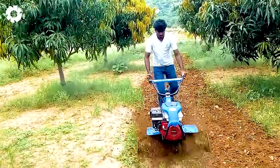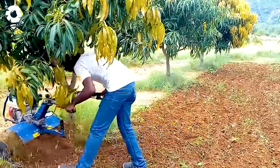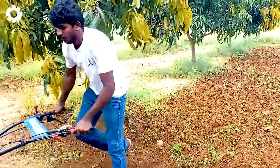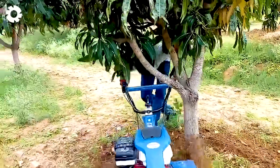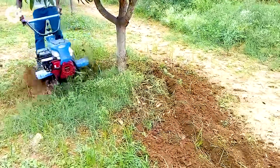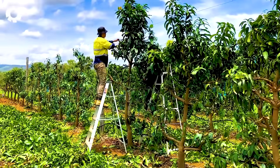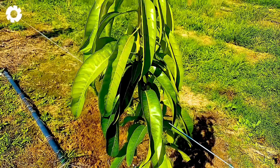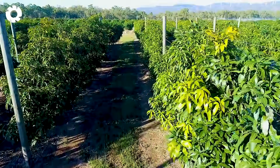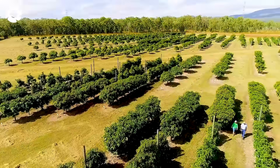The mango trees on the farms are carefully tended with the support of machinery, which helps save labor. Farmers use steel wires to protect the trees, helping them stand firm against strong winds. The care process lasts two to three years, from planting to when the trees mature, after which farmers will experience the joy of harvesting the sweet natural mangoes.